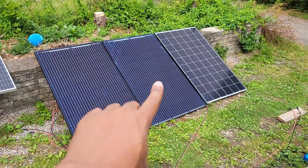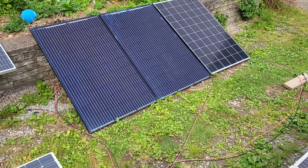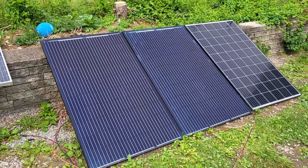In a previous video, I put two panels in parallel, which failed spectacularly on that power station, causing me to melt the port and all that. But that is not what this video is about.